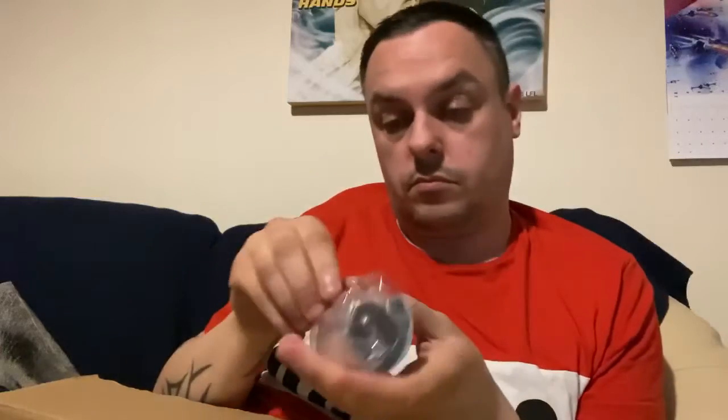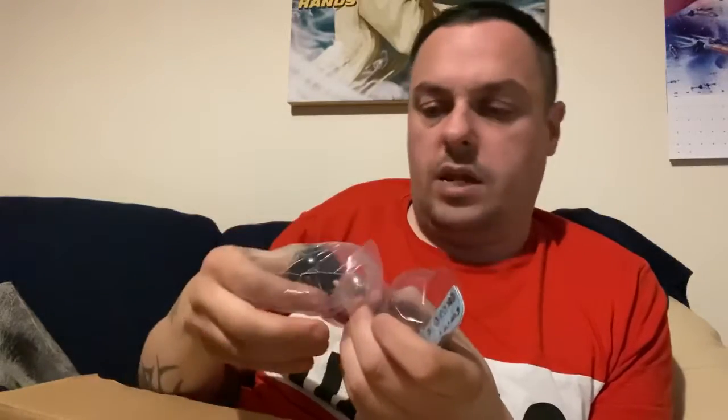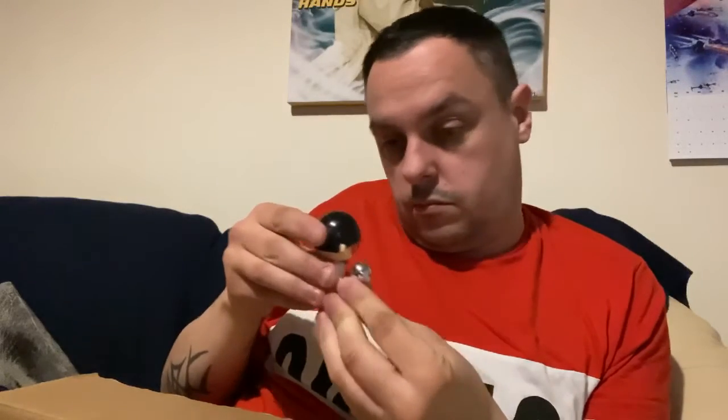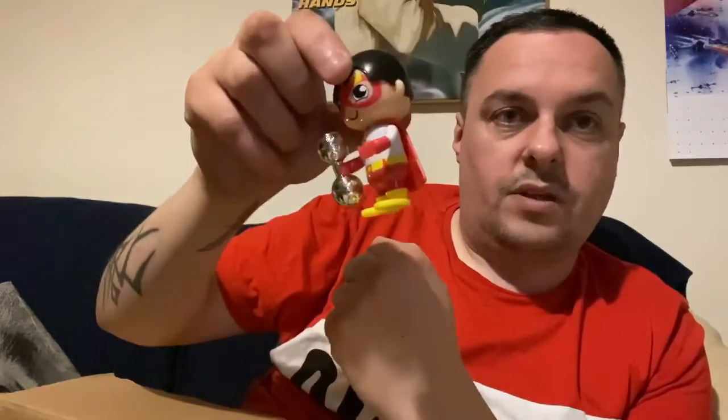And the last one we have is Ryan's World — collect them all. I'm not 100% sure on these. It's almost like Lego Duplo, and we've got a little figure there and a little dumbbell. So that is cool — I know somebody who would definitely like that. We'll put that back in so we can have a look at that when he gets here.